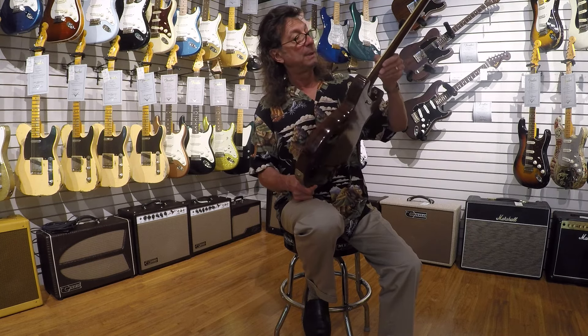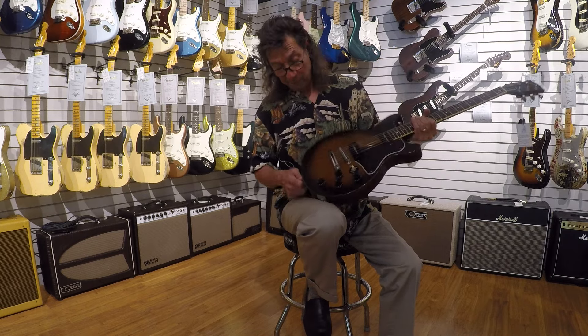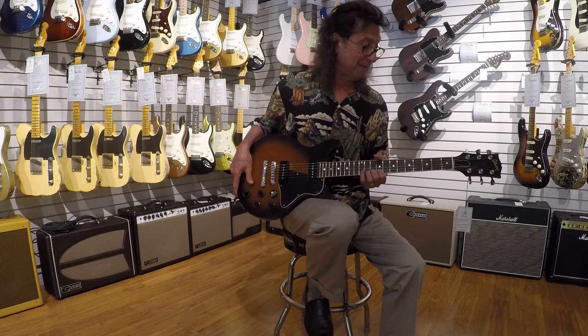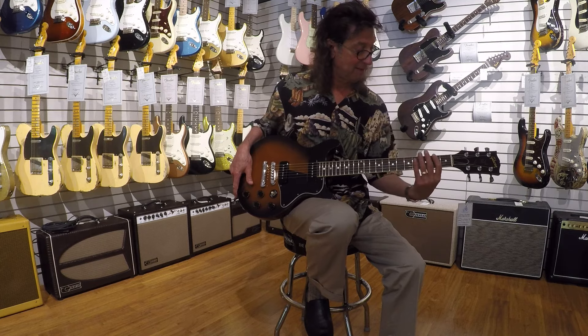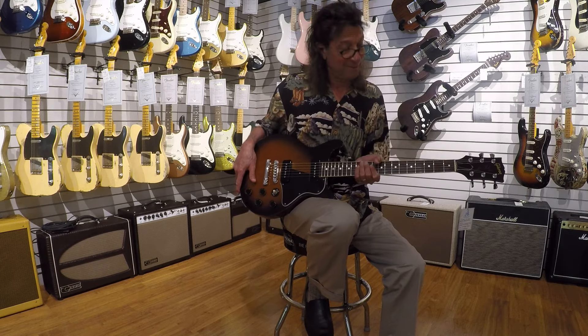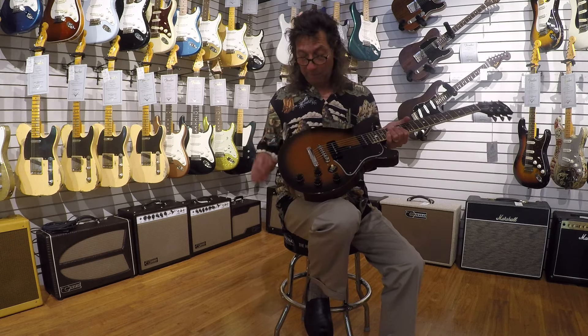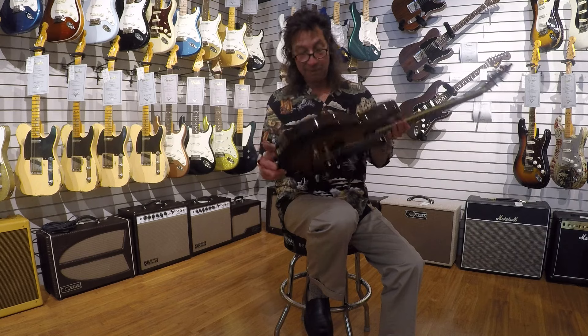Almost no playing wear — the finish on the front is pristine. This has a super slim neck, so if you guys like really slim, fast necks, this thing will be a player's dream. And the original P90s, nice one-piece mahogany body. Just spectacular.